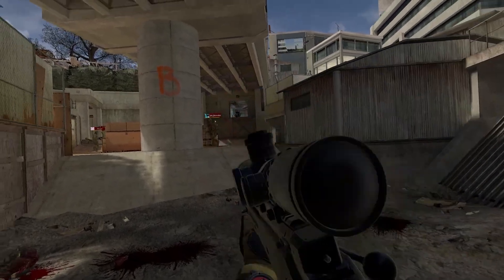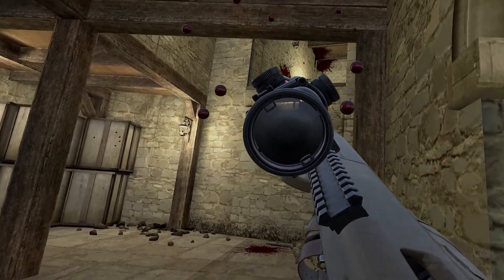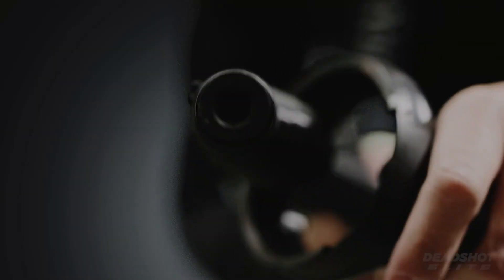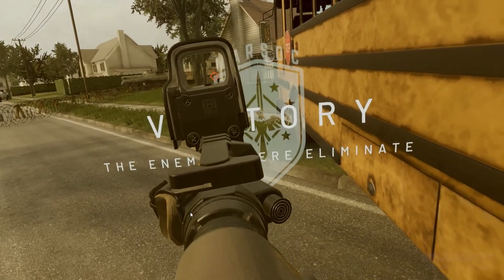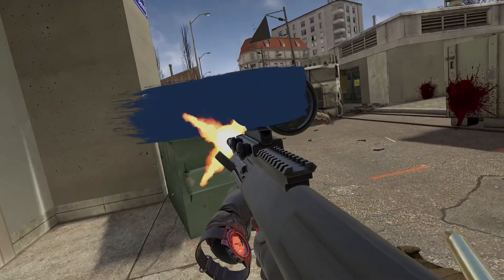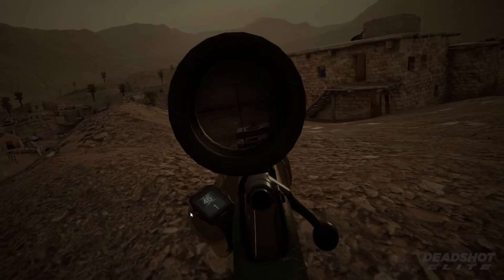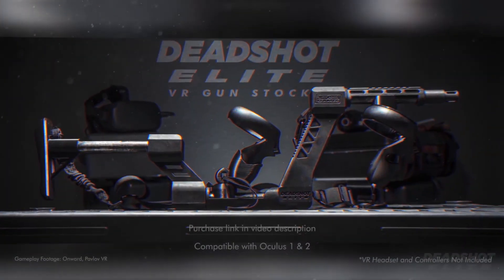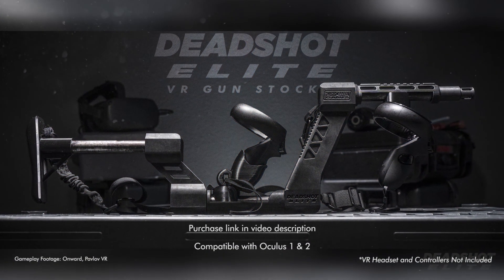Unlock visual freedom and upgraded stability. Become part of the Elite — no holds, no limits. Compatible with every single Deadshot Elite VR gun stock. Available now.